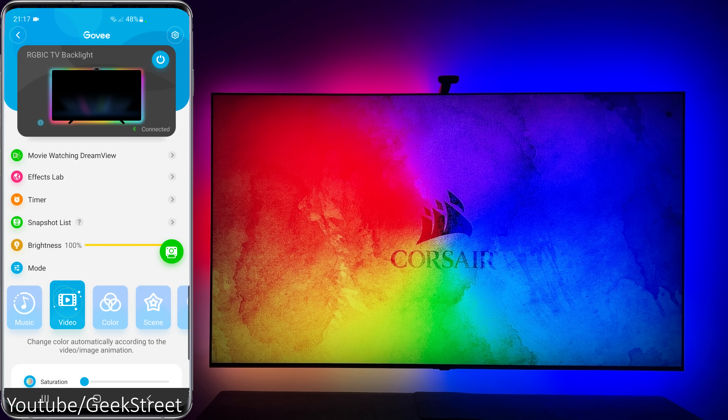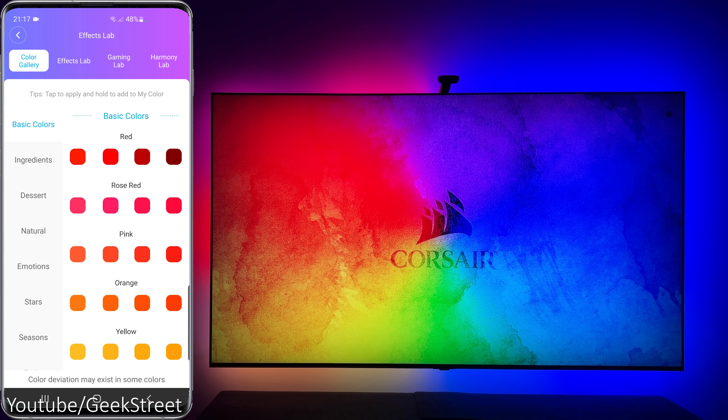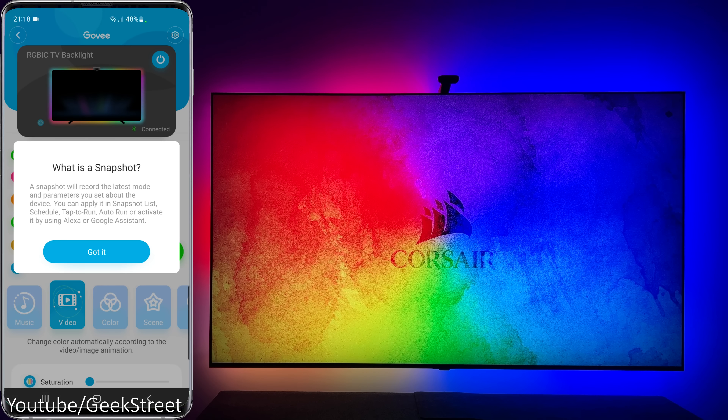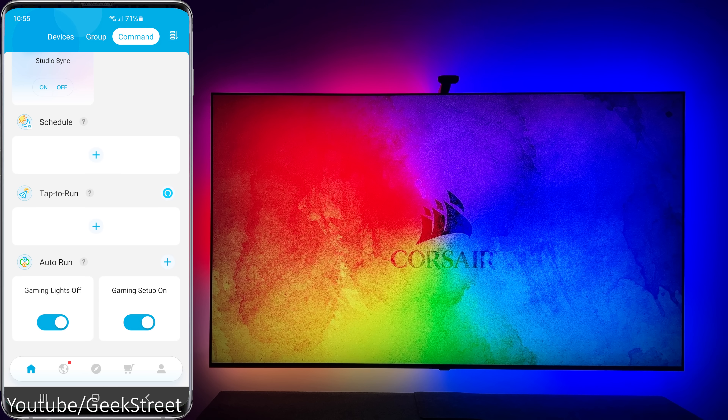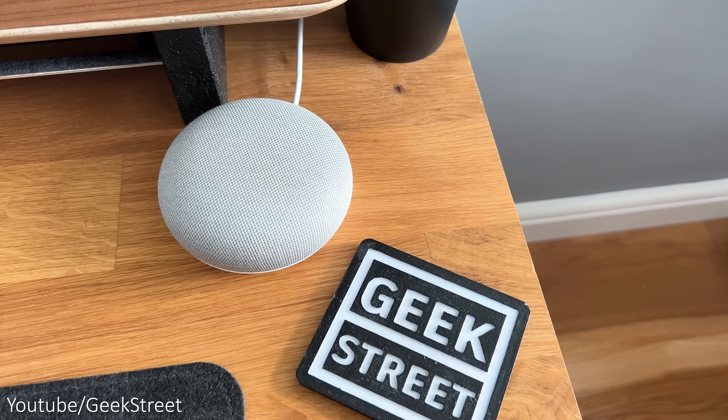The Govee app has all the same functionality as the previous TV backlights, like the dream view option, effects lab, timer, brightness adjustment, and modes — with the addition of a snapshot list allowing you to activate with tap to run, auto run, or control them with both Amazon and Google voice control devices.